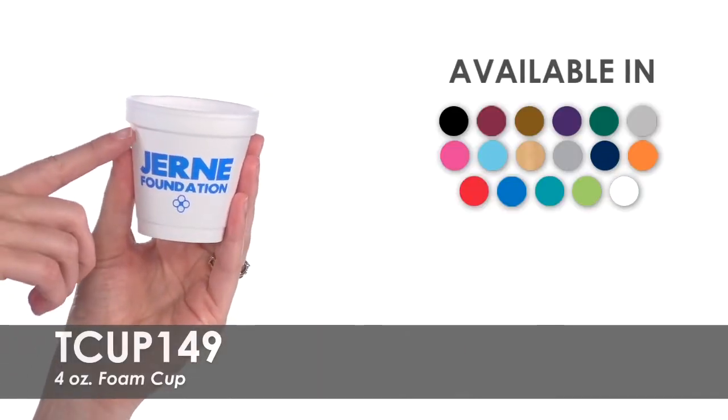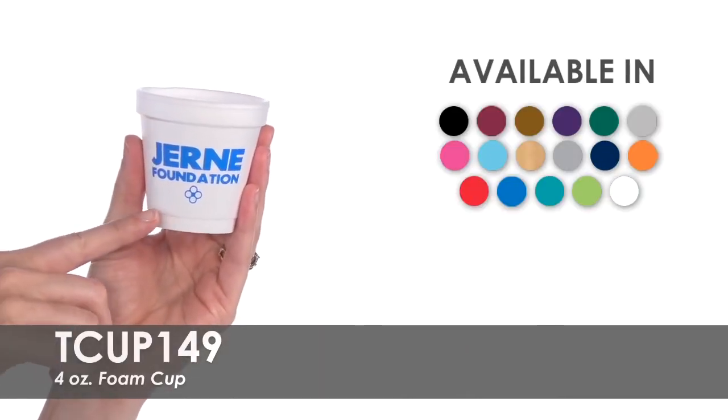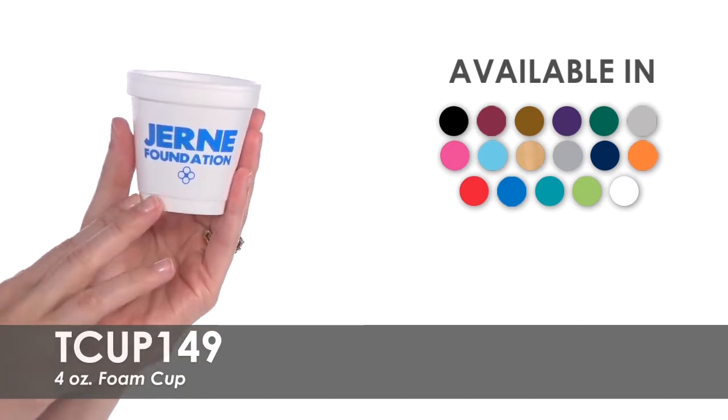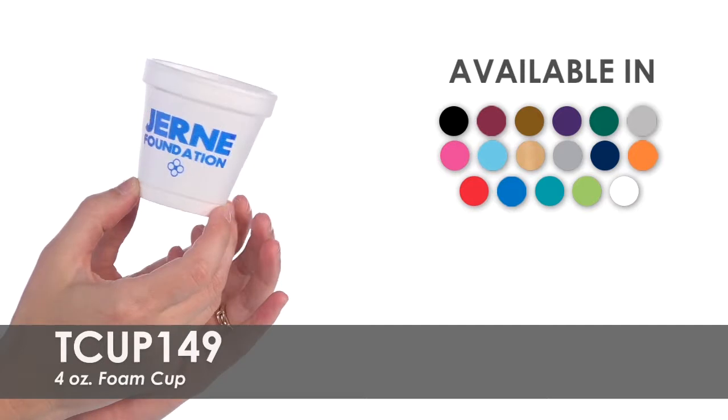Your company name, logo, or tagline will be imprinted in one of over 15 imprint colors on one or both sides of these cups for no extra charge.